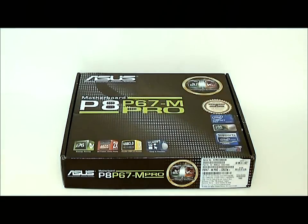Hello everyone, Paul with Hitech Legion, and we're going to be taking a quick look at the ASUS P8 P67 M-Pro motherboard. This is a micro ATX motherboard, it is built on the Intel P67 chipset for the new second generation core processor, and it is LGA 1155 socket.